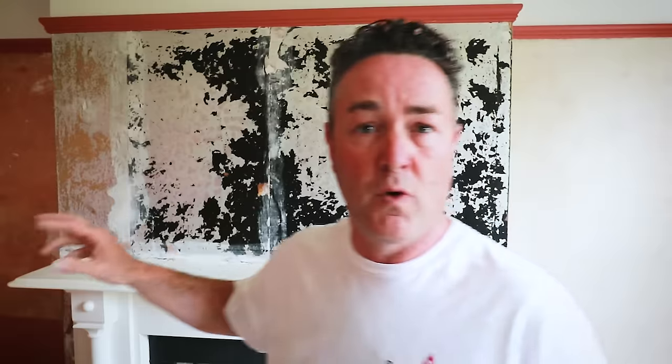I'm on a job at the moment where the chimney breast has previously, over the years - this house dates back to 1895 - had staining from the chimney coming through the plaster work, leaving stains on the wall which penetrate through any finished wallpaper. What the previous customers had done is had that chimney breast wall lined with pitch stroke foil damp proof paper.